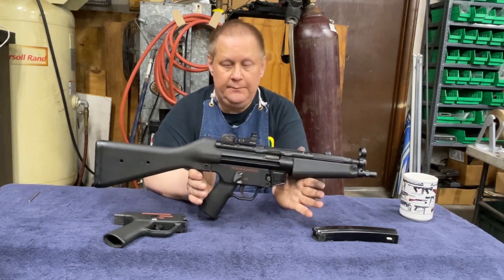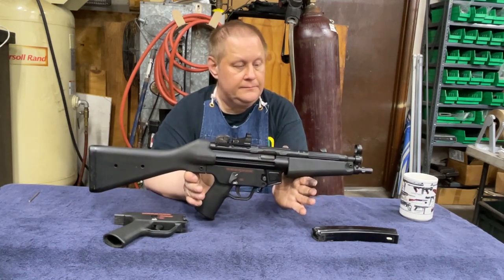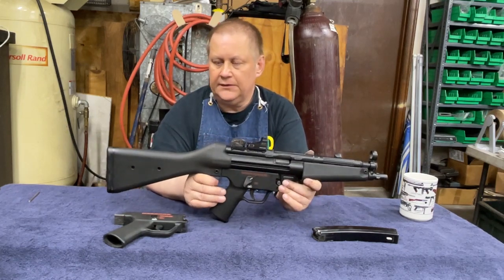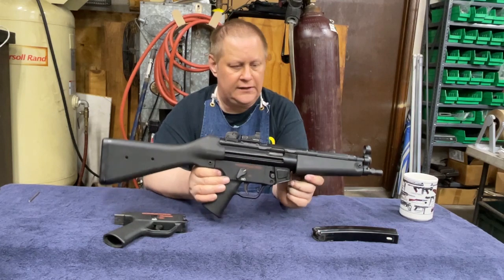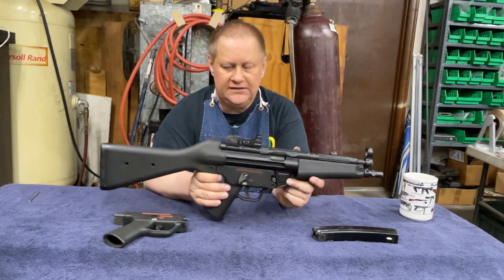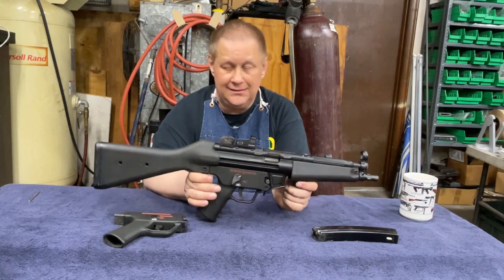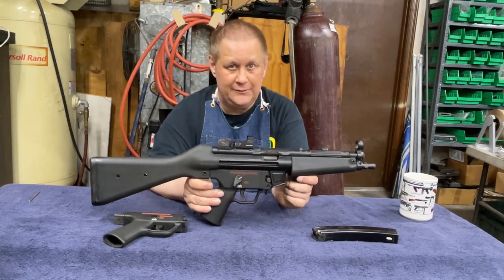That's the MP5. If you haven't shot a full auto, you should — they're fun. They're a little fast; I like sub-guns a little slower, around 650 to 700 rounds per minute. These run at about 800 rounds per minute.